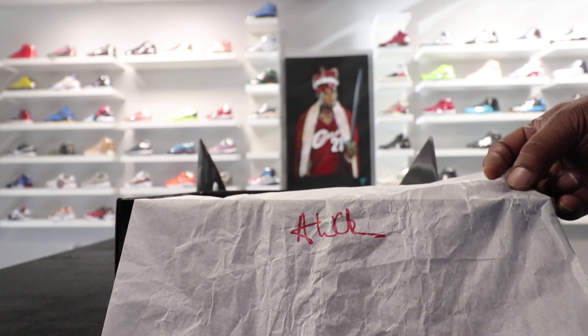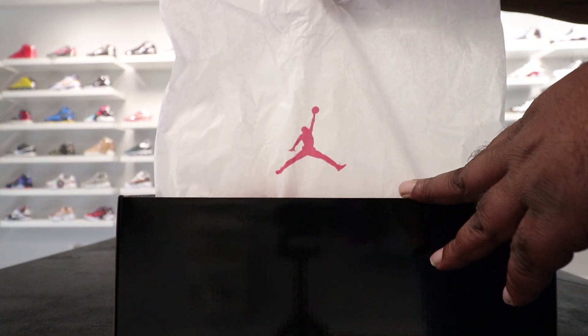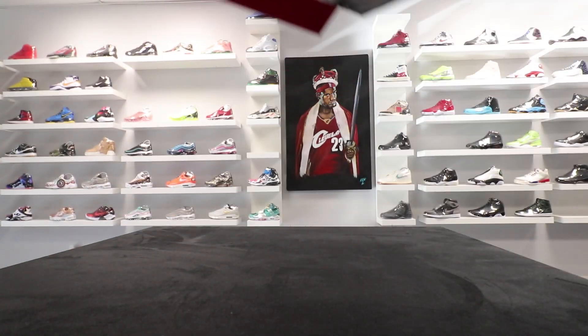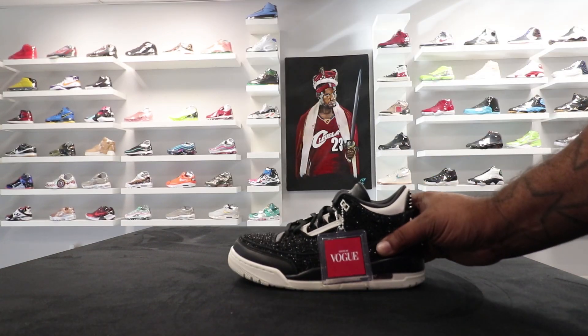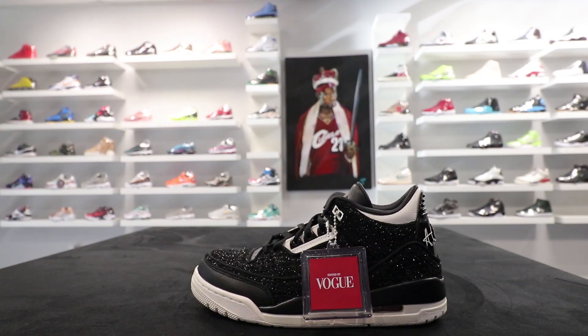On one side you got Anna Wintour's signature. On the other side you got the red Jumpman. Now these come with two bags for each shoe — black bags with Anna Wintour's signature on it. But we gonna skip all of that, we gonna get straight to the shoes. Here it is, the Air Jordan 3 Anna Wintour Vogue.